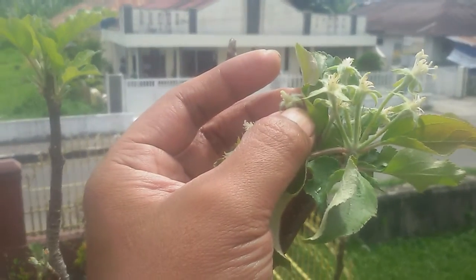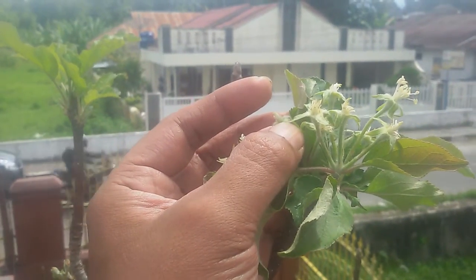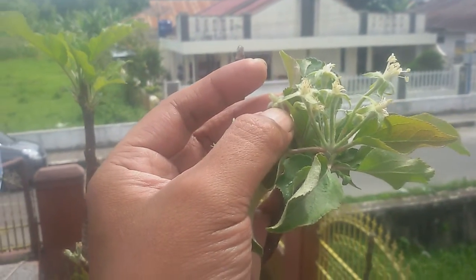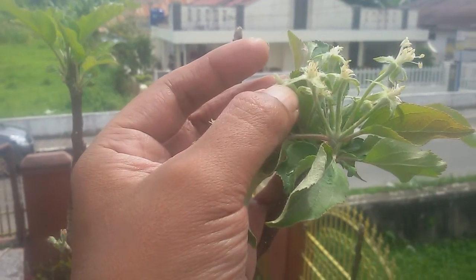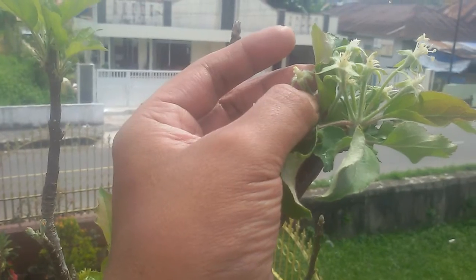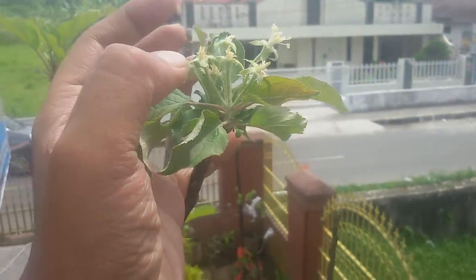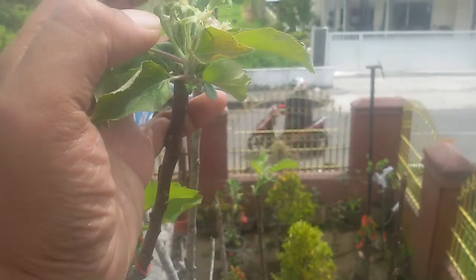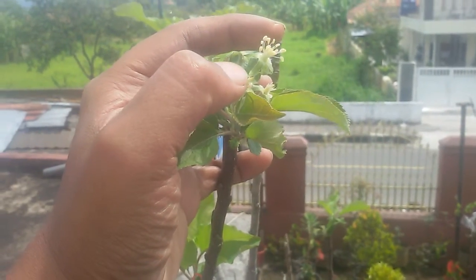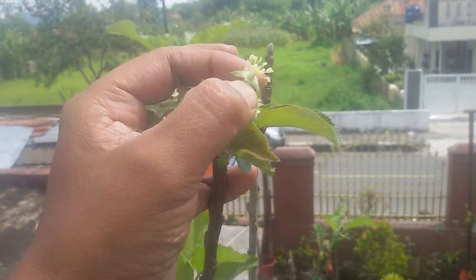But the principle is the same: the female part of this flower always grows in the center, and the male part surrounds the female part.